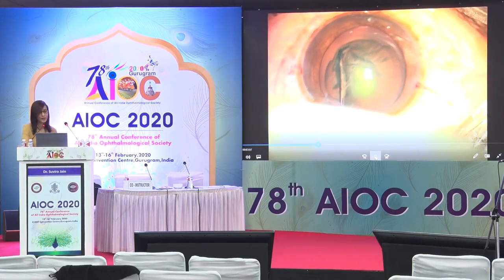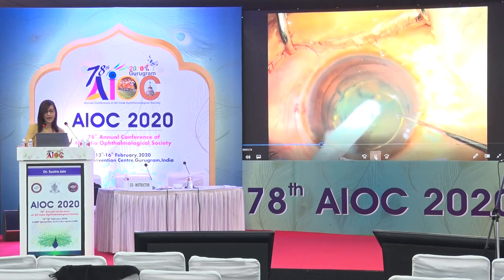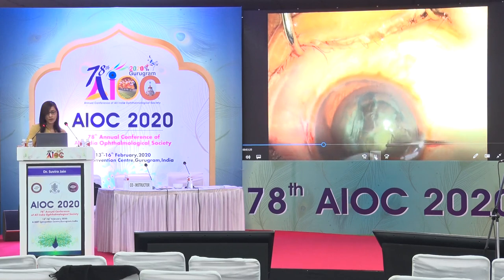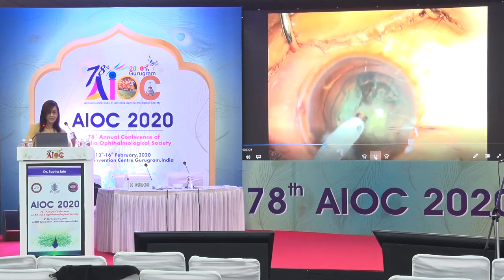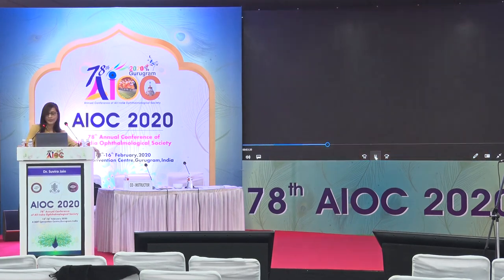Since the nuclei are different, the nucleus management strategies may also be different in these polar cataracts. Typically, we operate on cataracts with fairly early nuclear sclerosis. Having done the hydro delineation, literally in foot pedal 2 or in the epinucleus mode, you can just aspirate the entire nucleus gently in the central part with minimum manipulations in the bag, followed by a visco-BSS exchange.